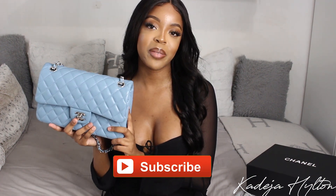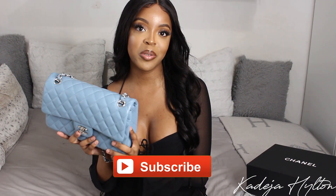So that is the end of my review on the Chanel medium flap. I hope you guys enjoyed. Make sure you guys comment, like, and subscribe if you guys like these bag reviews and want to see more. And I will see you guys in my next one. Bye.